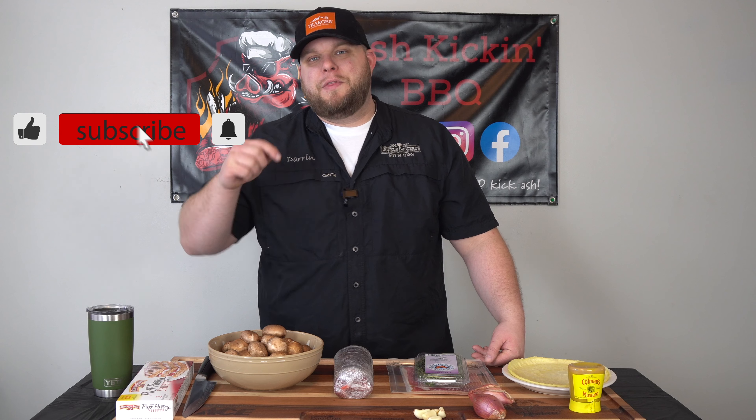How you doing? I'm Darren with Ash Kickin' Barbecue. If this is your first time to the channel, then welcome. If you've been here before, then welcome back.